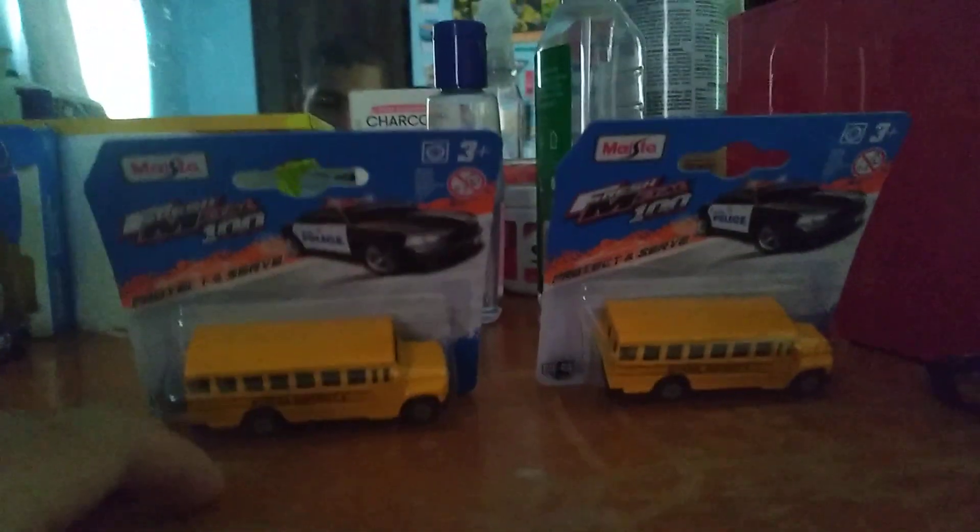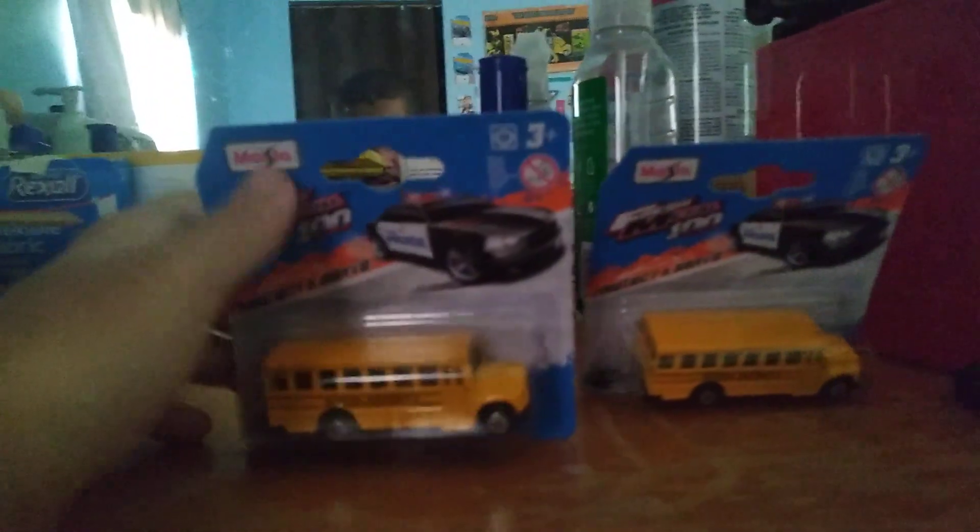Happy Easter, everybody. Welcome back to our two bus unboxed video today. Today we're going to be looking at the School District 2.